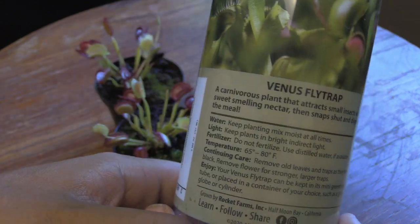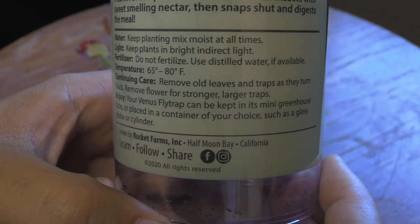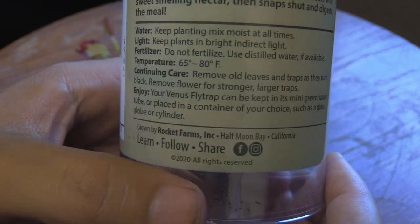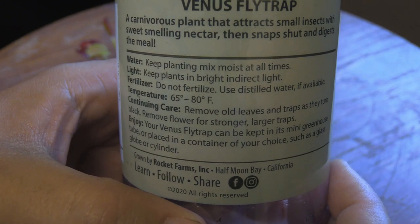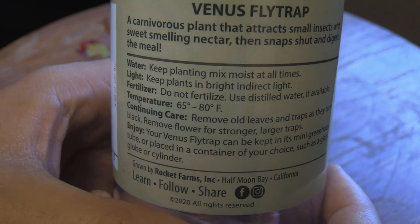I picked these guys up for about $5 each. And it just makes me mad — right there at the bottom it says your Venus Fly Traps can be kept in a mini greenhouse tube, which equals death, or placed in a container of your choice such as a glass globe or cylinder. They'll say that they need to be kept in bright indirect light, which is probably not true — they probably need more direct light.